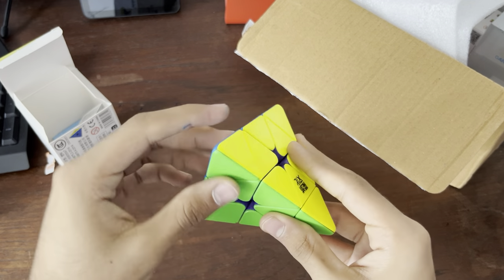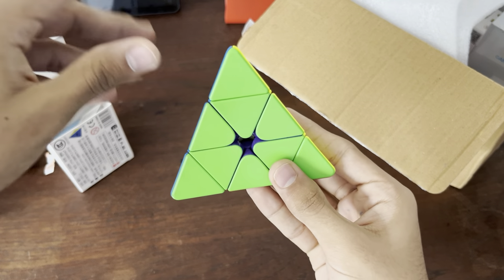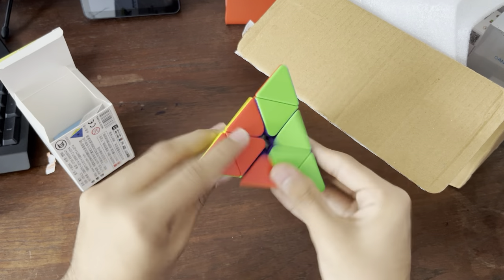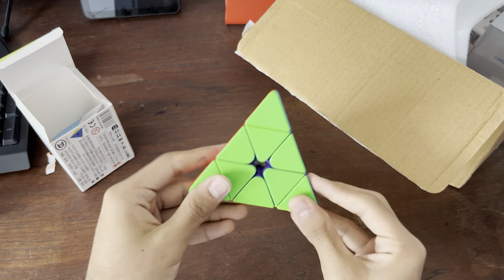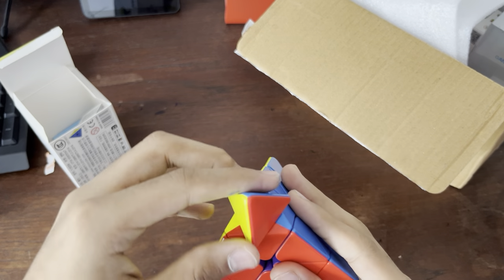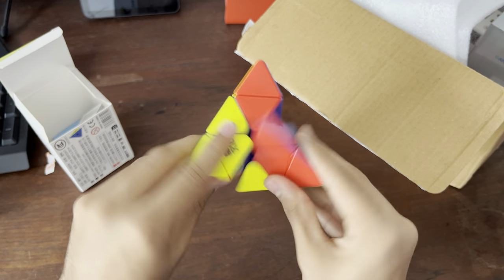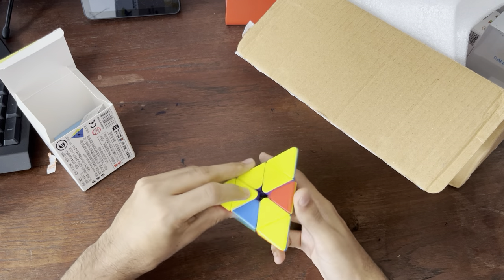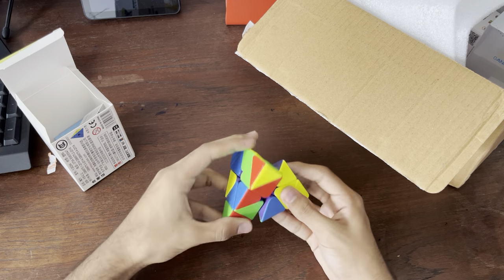Let's see the Maglev. I've never really used a Maglev cube before. Does this actually happen? Oh, damn — that's quite cool. Let's see the tips. Tips are okay. Do the tips also snap into place? That's going to be useful, I assume, because tips are usually like the hardest part of the solve in my opinion.